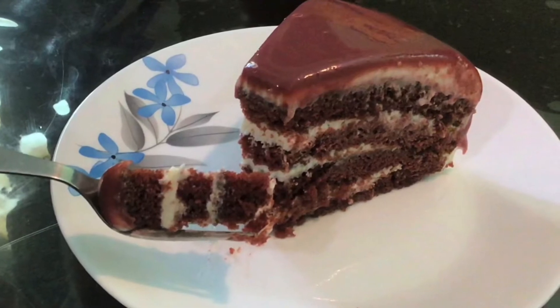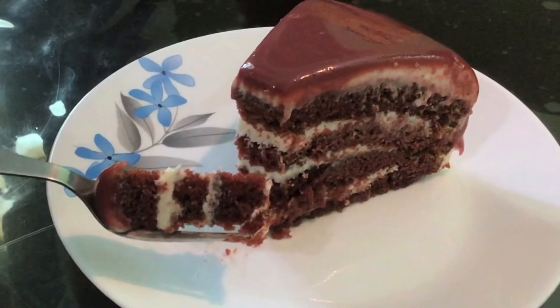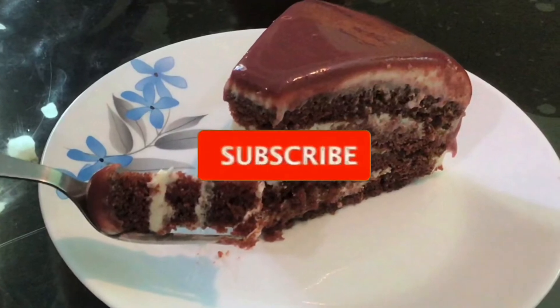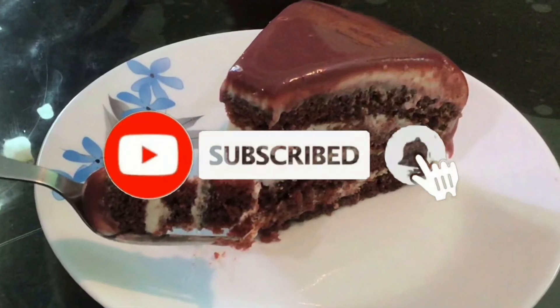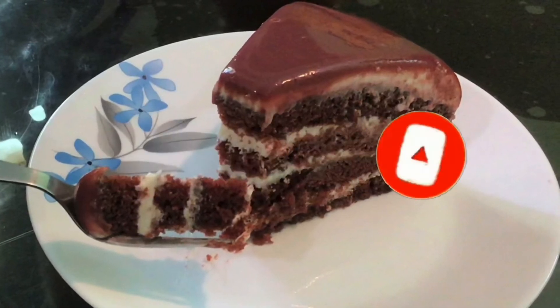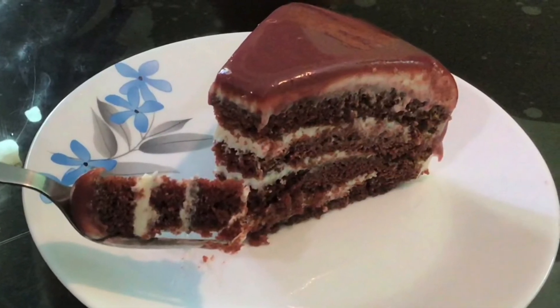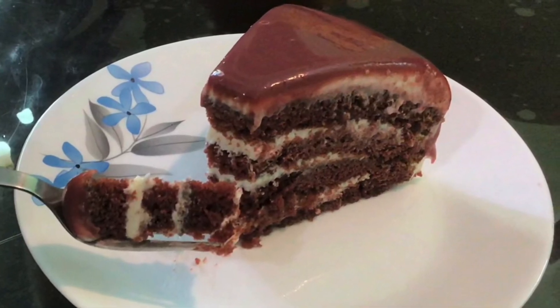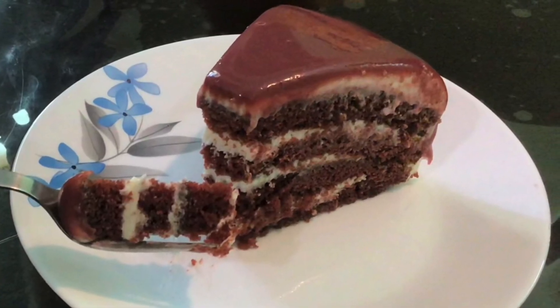I hope you enjoyed watching this video and will try making this red velvet cake. Use super red or tomato red color to get the exact red color for your red velvet cake. If you're watching for the first time, don't forget to like, share with your friends, and subscribe for more videos with BJ's Passion. Thanks for watching, stay tuned for the next video — take care, bye-bye!